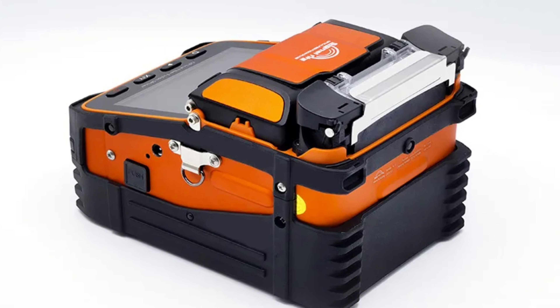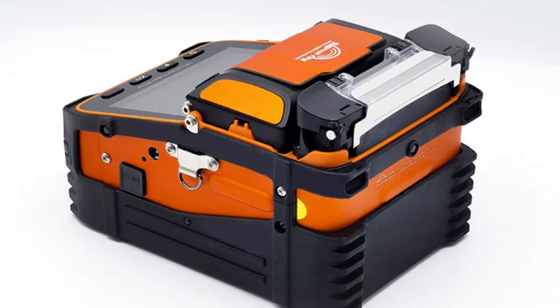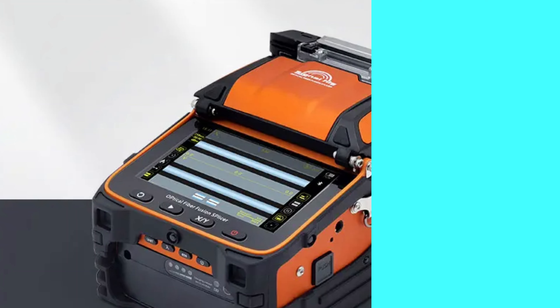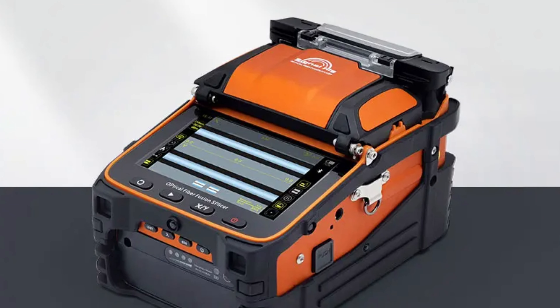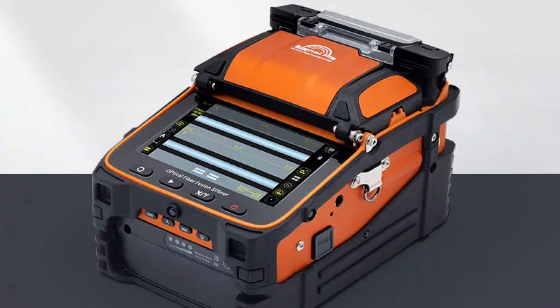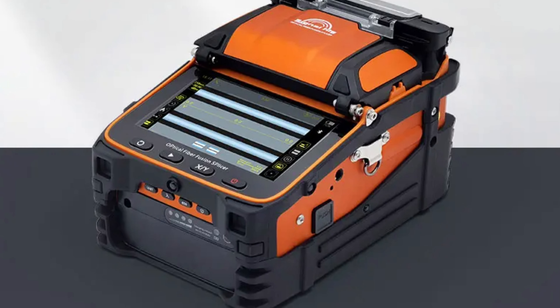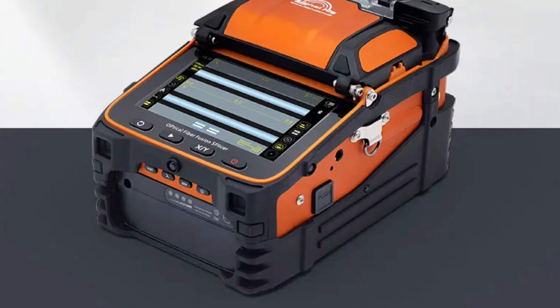It is also chemically resistant, providing durability in demanding environments, making it ideal for professionals working in various conditions. The Folkstech AI-9 is a top choice for professionals in the fiber optic industry. Thanks for watching this video — subscribe to the channel to get the latest product reviews.